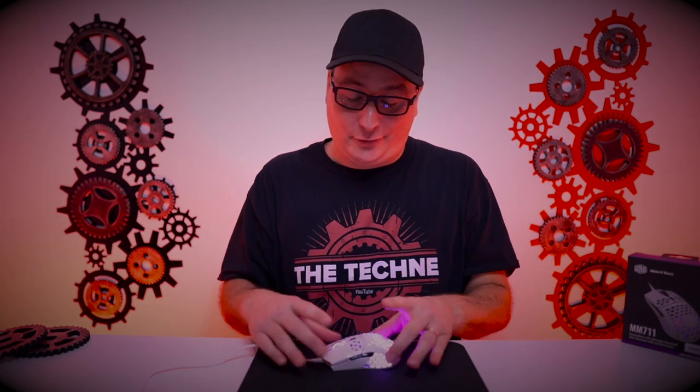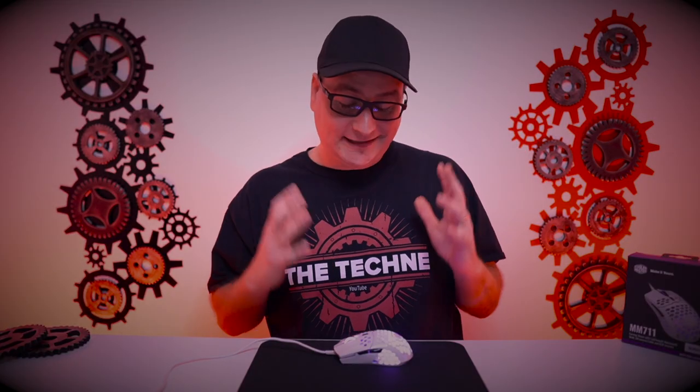So going through all that, this mouse sounds great, right? The price, the weight, the design, the cable — there's a lot of great things with this mouse. The price is just fantastic. But does the MM711 hold up in build quality? Going back to the MM710, that thing was an absolute cranky, rattly, flexy piece of junk. So we're going to take a look: is the MM711 built better than the MM710?